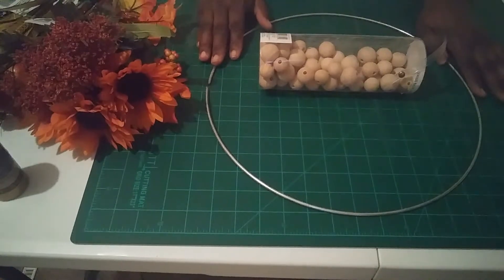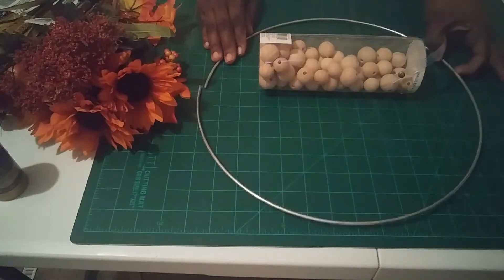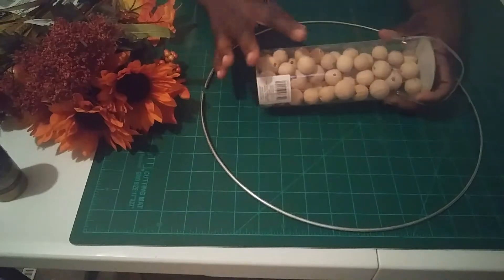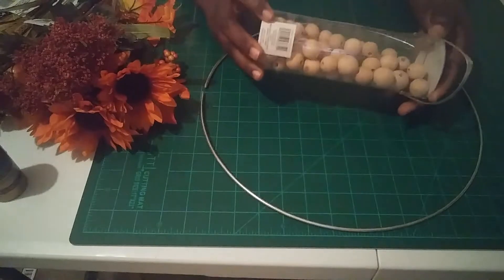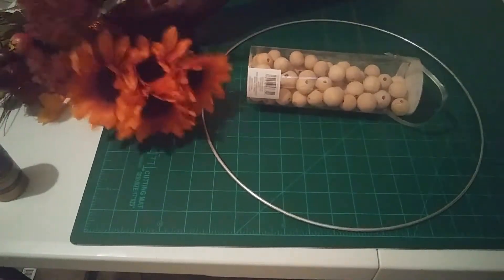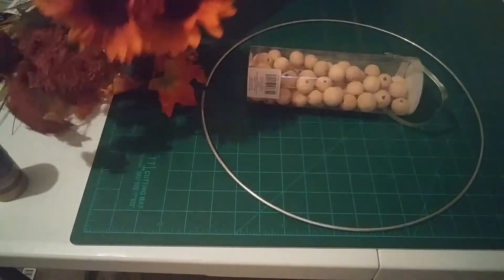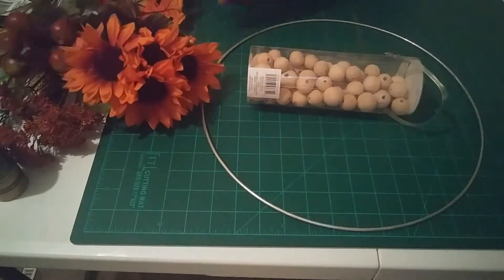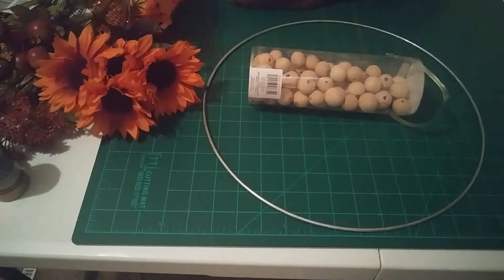The supplies you're going to need are a 14-inch metal hoop. You're also going to need wooden beads — in this container there are three different sizes of beads, and we're going to use all three. You're also going to need some florals; I have some sunflowers, little pomegranates, and leaves too.